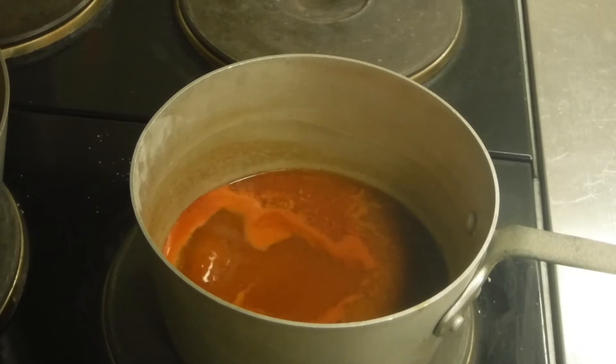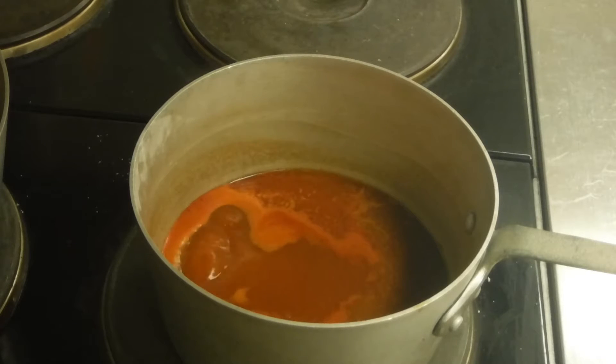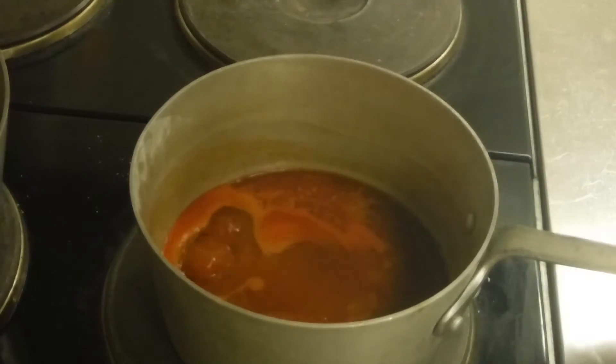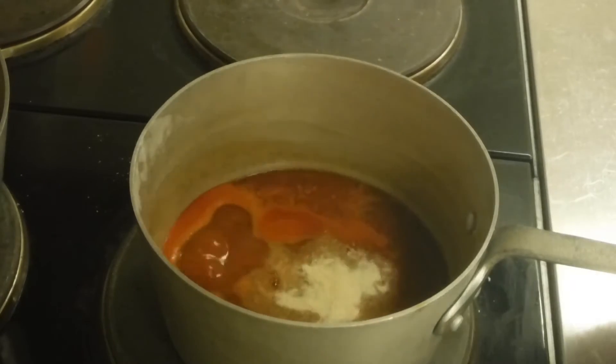Once you've got your chili water boiling, you're going to want to add all of your powder ingredients. So this onion powder, if I can get it open here. There we go. There should be more than enough.